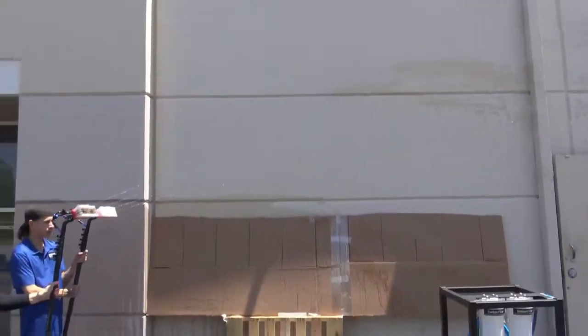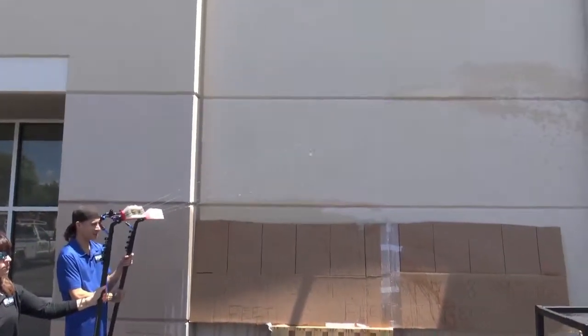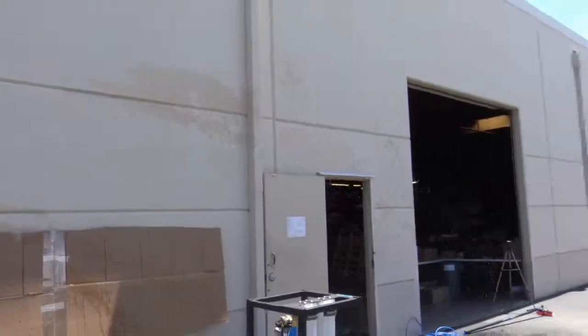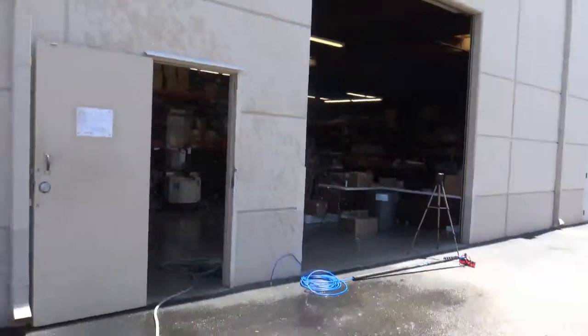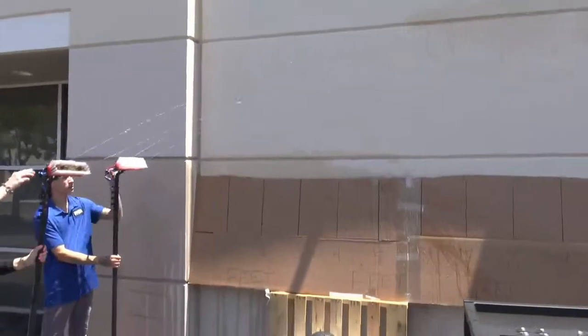That's two poles running two pencil jets each with the pump on, shooting about 20 feet. I'm getting a nice 20-foot-plus arc. Now turning the rinse bars on both poles.